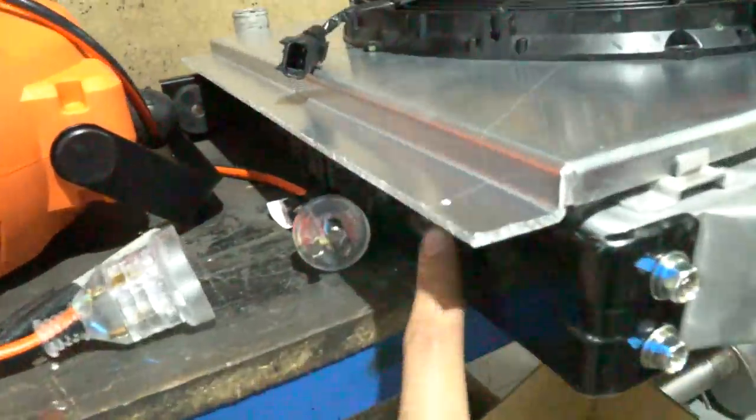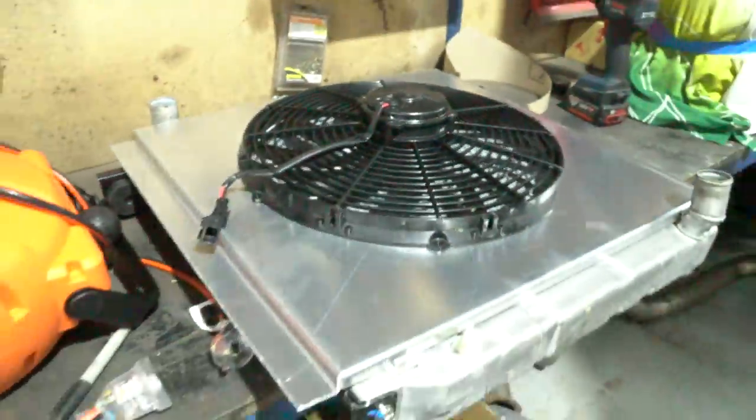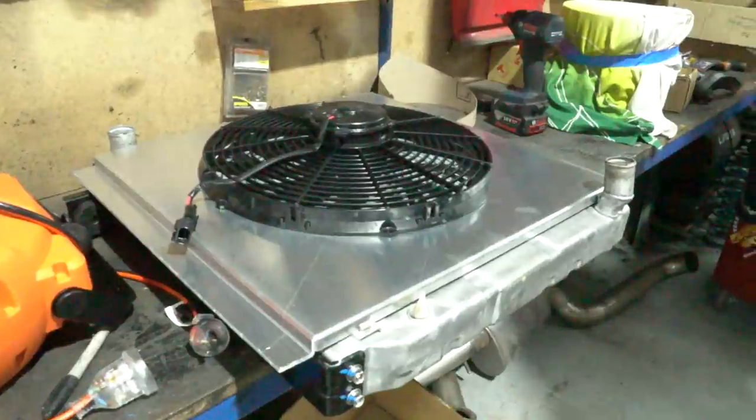Shroud done. Still got to make the mounting points under here and then drill some holes, but that's the easy part - the hard part's all done. I'll get it home and get it on the car.